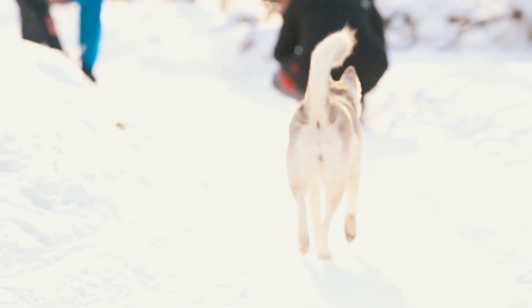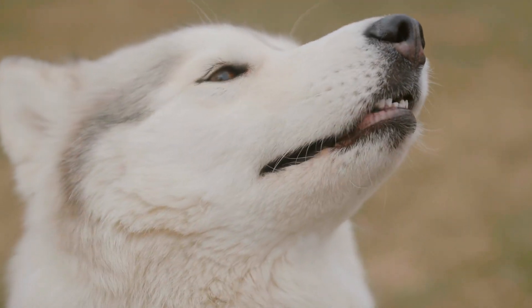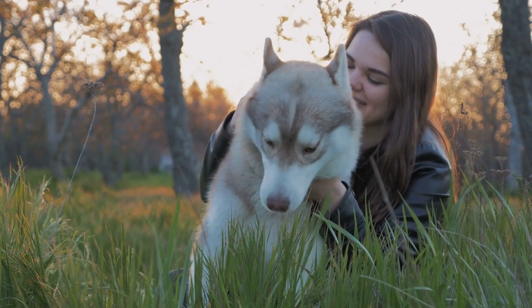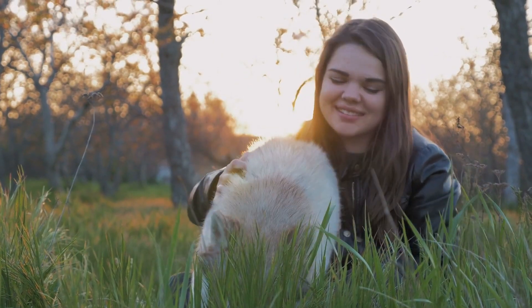Introducing Huskies to New Environments. Huskies can be sensitive to new environments, so introduce them gradually. Let them explore new places at their own pace and use positive reinforcement to create positive associations. A well-socialized and confident Husky will be more adaptable and relaxed in various settings.